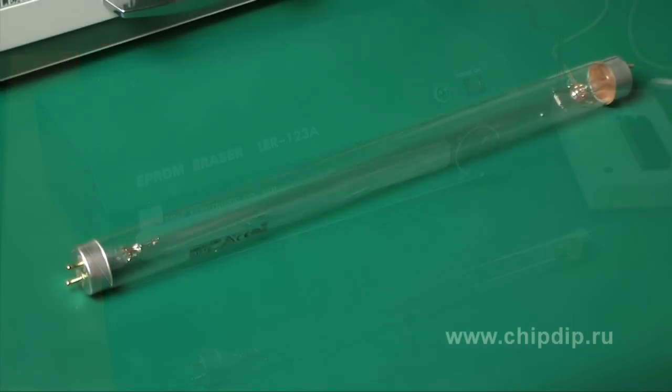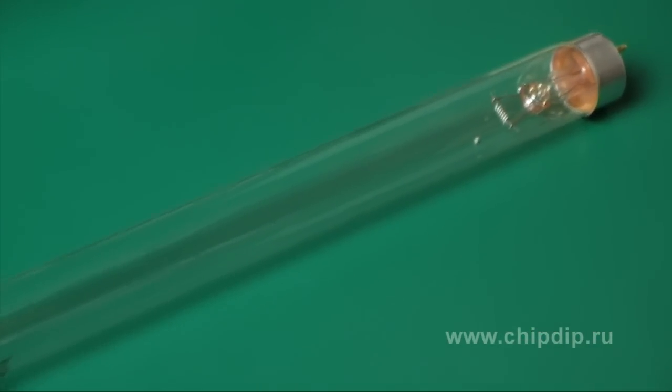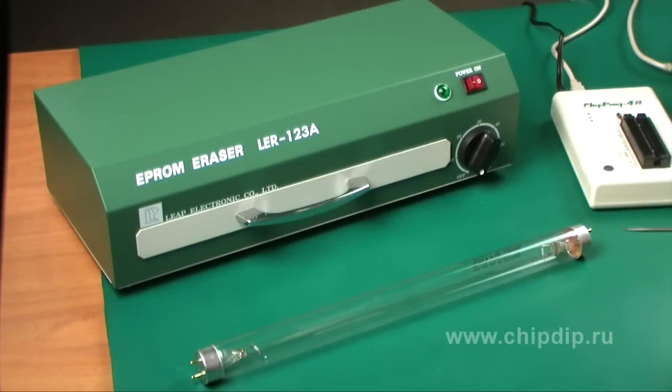An arc-mercury lamp is used as the emitter. The high-frequency current from a high-voltage converter ensures soft starting and consistent functioning of the device. A fast response protection system prevents current overloads. The wavelength used is 254 nm.